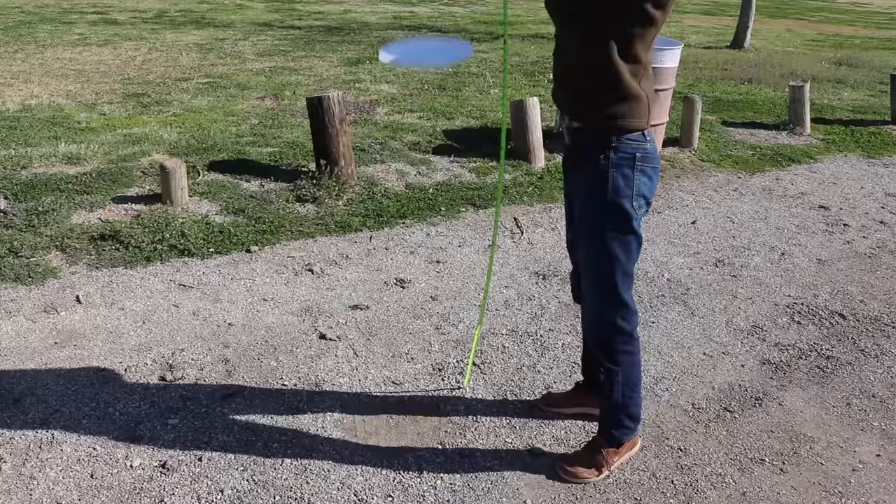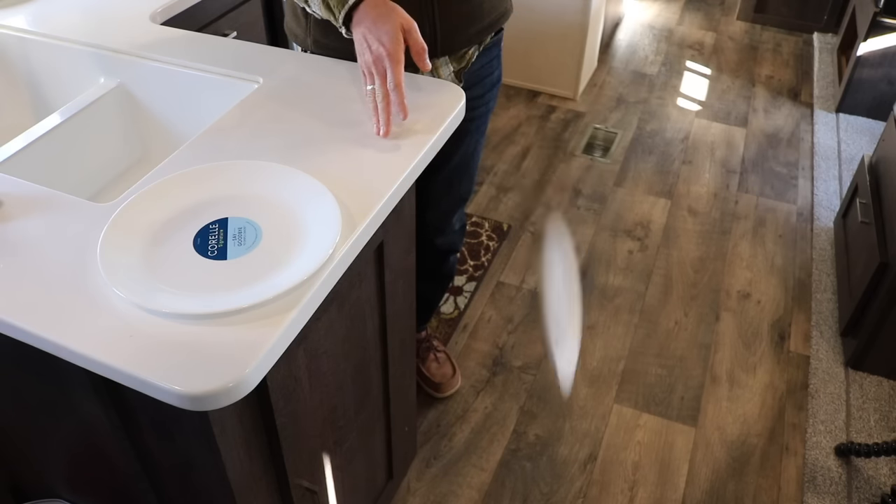However, IKEA sells a tempered glass plate for a fourth of the price. Let's do some testing and figure out what the difference is and if the Corelle is really worth four times as much.